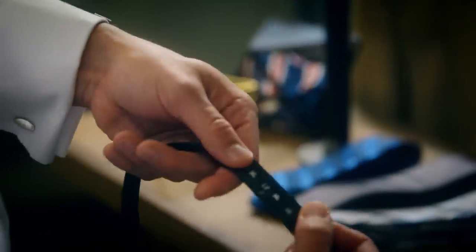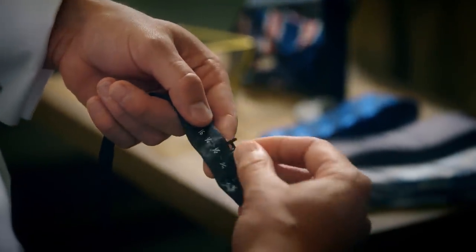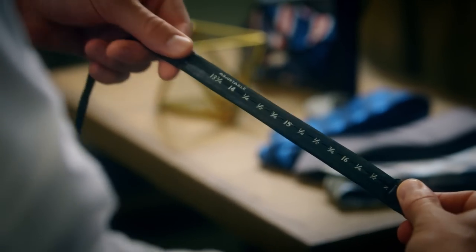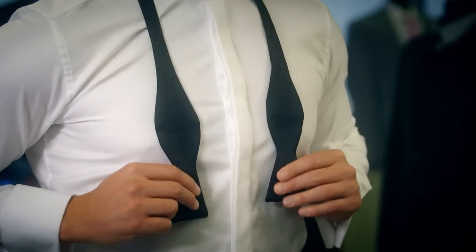First, size your bow tie. Most bow ties come one size fits all with an adjustable neck strap. Adjust the bow tie to fit your neck size. If you place it around your neck, it should come to the bottom of your chest.